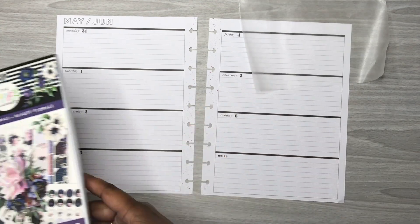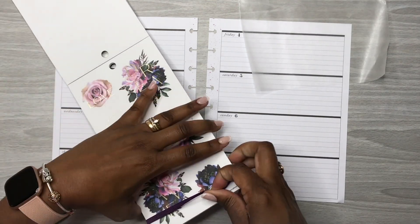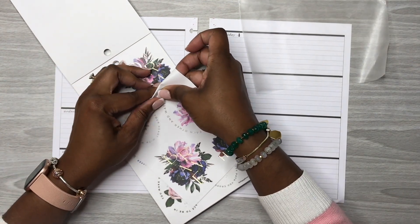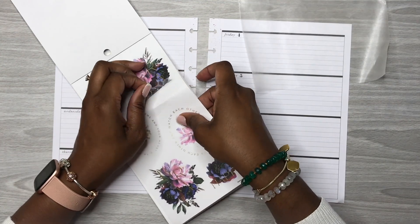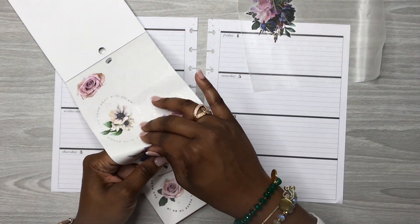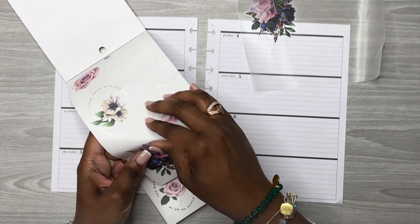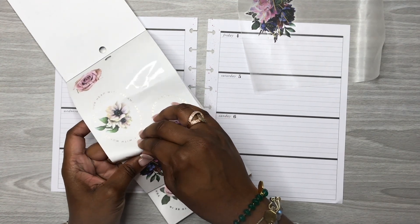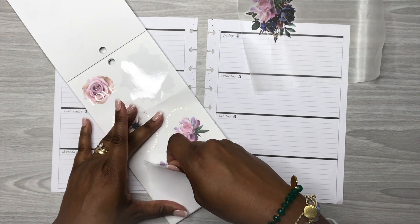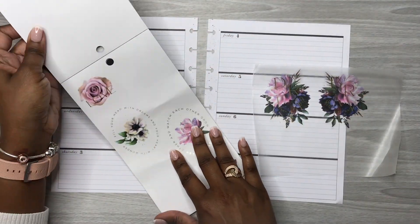Alright y'all, so I got my wax paper here and I'm going to pull out some stickers that I plan on using. I like these floral stickers here. Are y'all tired of me using florals? I kind of feel like y'all may be tired of florals and I need to do a spread without florals — however I just think that having florals adds the finishing touch to any spread.